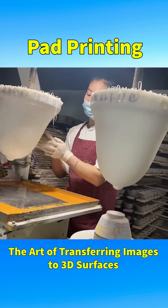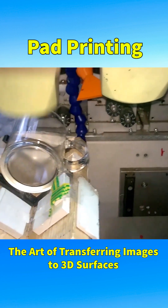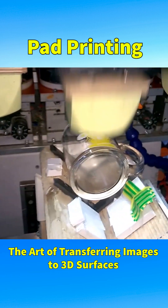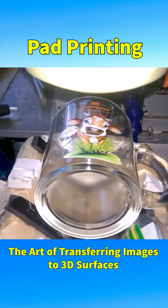Thanks to the flexible elasticity of silicone and its excellent ink absorption and release properties, this method can print on virtually any object shape including convex, concave, curved, uneven, or deeply recessed surfaces.